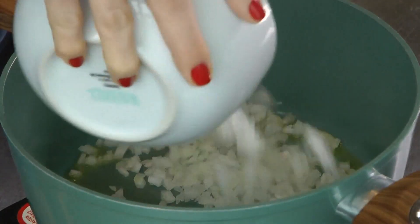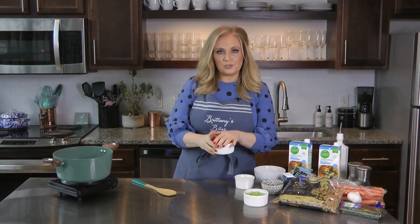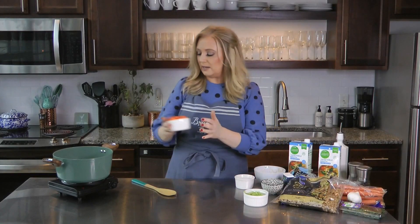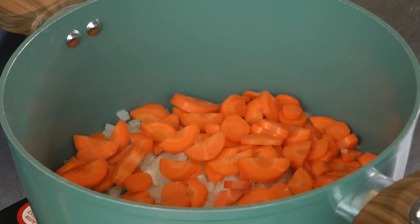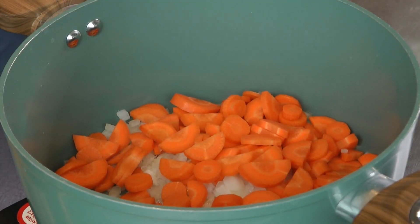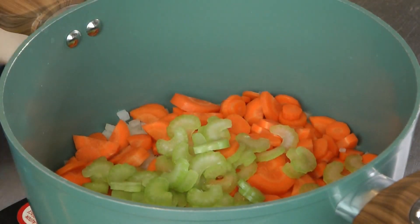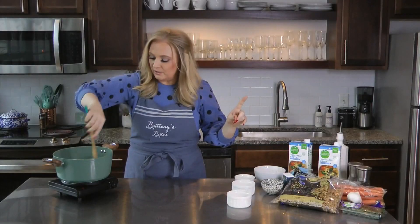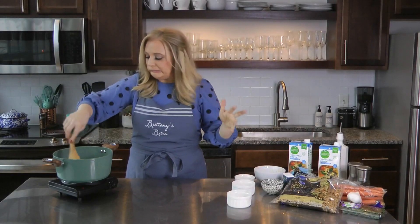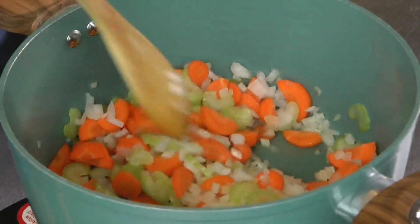I'm going to turn this down a little bit — we don't need it that high. I have two carrot stalks that I have chopped up, and then two celery stalks that I've chopped up. Let me stir this. We just want this to cook down for about seven or eight minutes or so. You don't want it to get brown — you just want it to get softened.